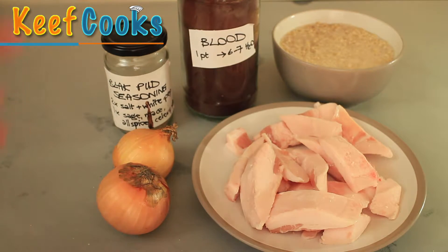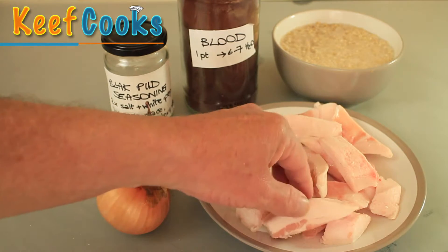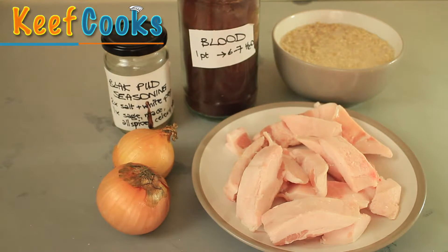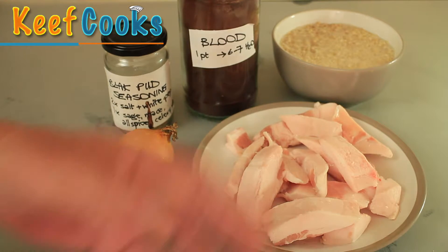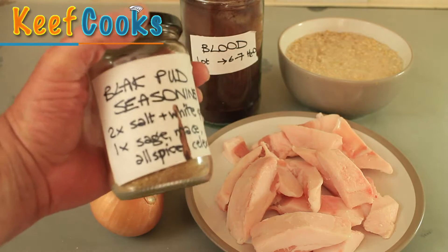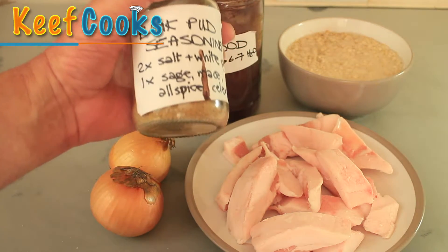For the fat, it's best if you can get a block of pork back fat, but I couldn't. What I've got here is trimmings from some fairly fatty pork chops — you could also use belly pork. It's got to be a hard fat so it doesn't melt into the black pudding. One of the characteristics of black pudding is those flecks of white. The seasoning mix is entirely up to you, but I like this one.